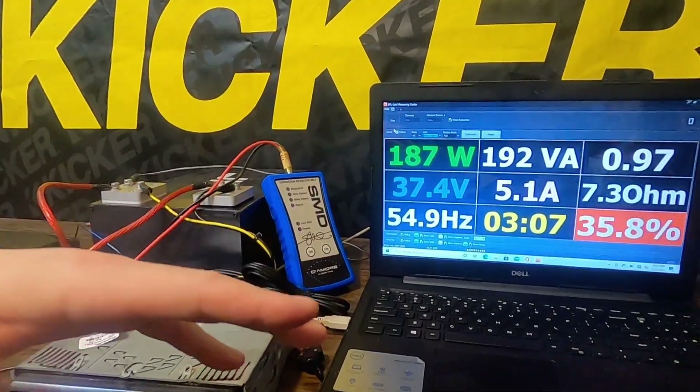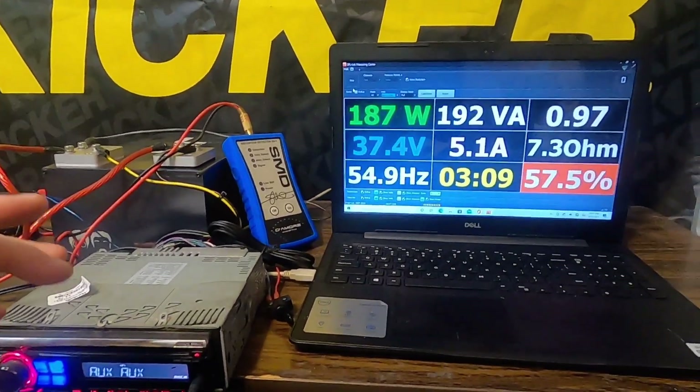This was just a quick amp test video for this little tiny Kenwood amp. Thank you guys for watching — I'll see you next time.